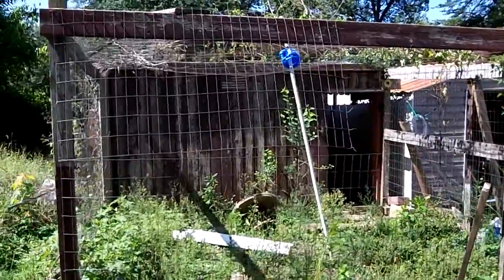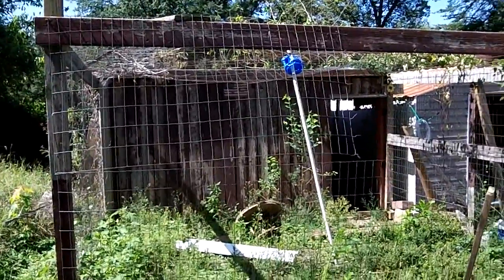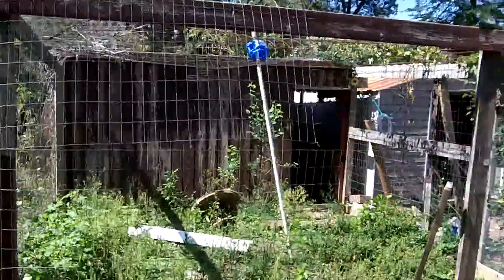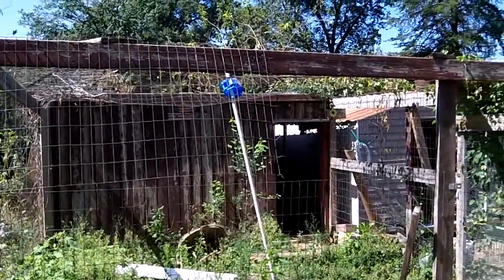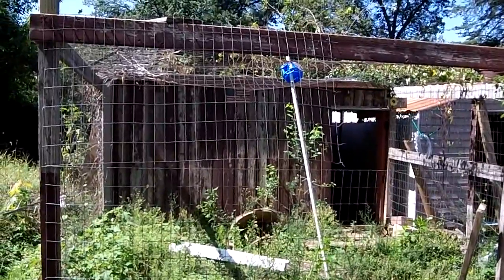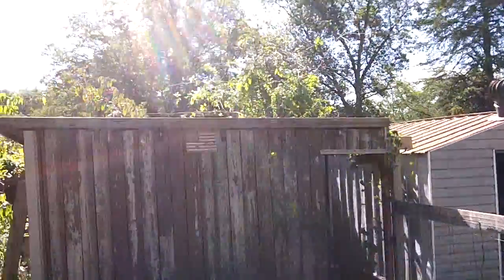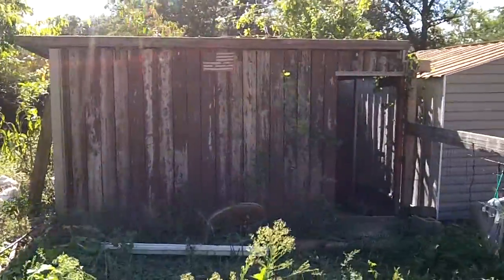This will all be rebuilt so there won't be a coop back there - it'll just be one big run with maybe a roof over part of it so they have a dry spot. They can enter the coop to lay eggs and go in at night, or spend the night in the run if they want. The roof will keep them dry and it'll be predator-proof. I got all the old run torn down - I think I'm about done for the day.